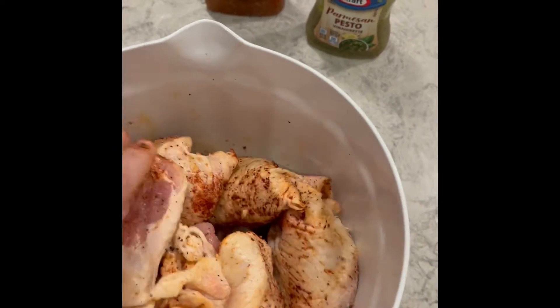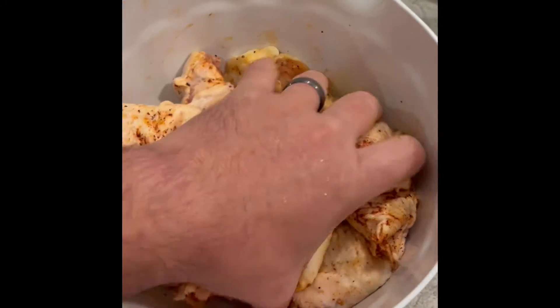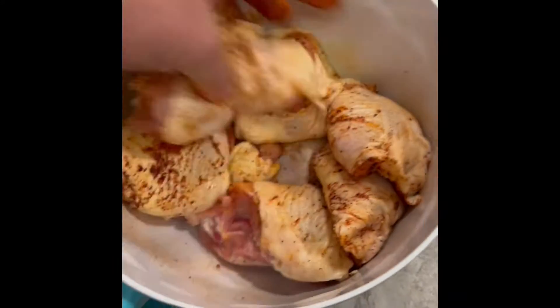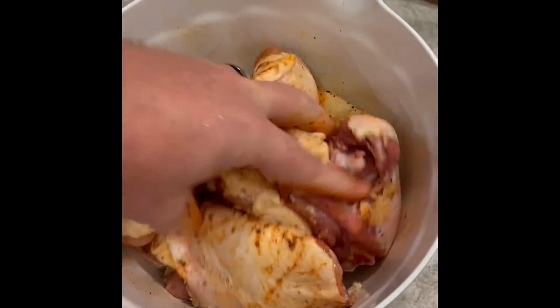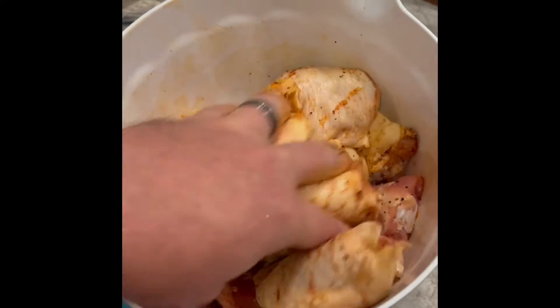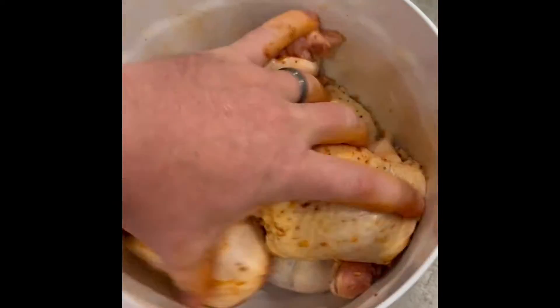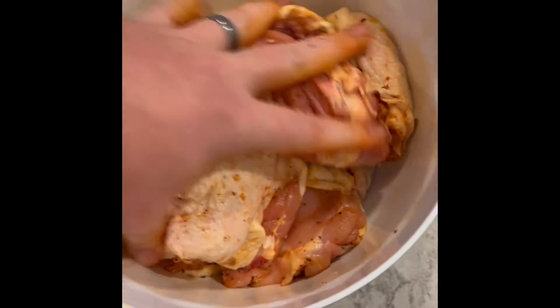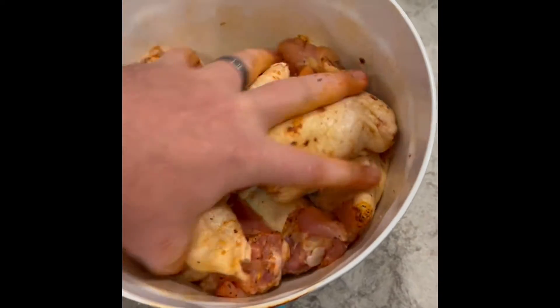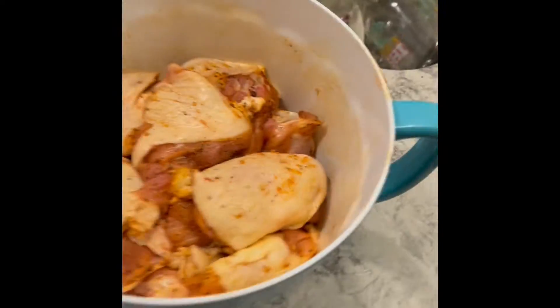Alright, and then I just kind of mix it all up. This is just to get the base going. Get some in the skin. Now remember I'm gonna do a liquid marinade over this — this is just to get it a little bit colored, and once I get the liquid marinade in here it's going to stick a little bit better. So we got all that coated and mixed about. In there we have the smoked paprika and Montreal steak.